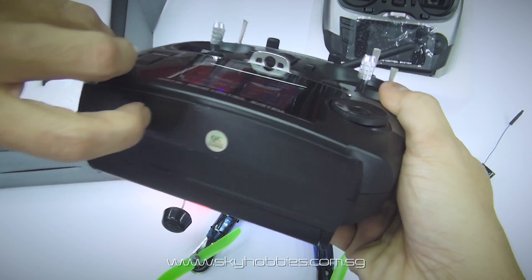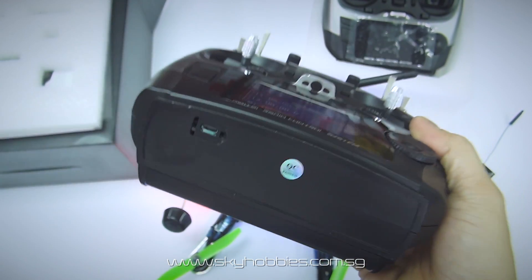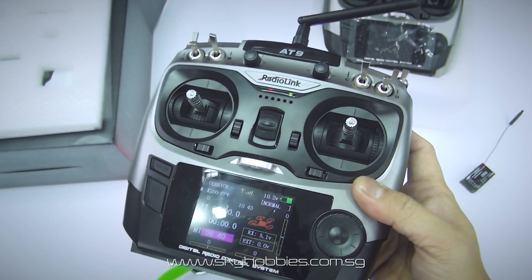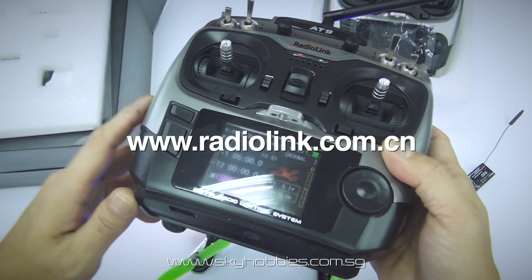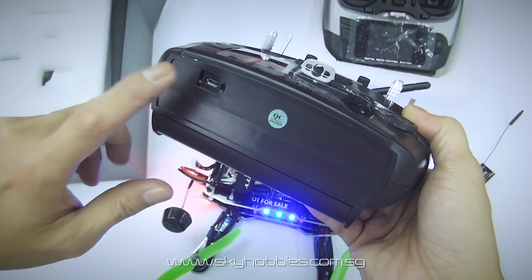At the bottom of the radio, there is a small slot for a mini USB port, which is used to update the firmware of the AT9. All you have to do is log into their website at radiolink.com.cn and check if any new firmware updates have been released, then update through the mini USB port.